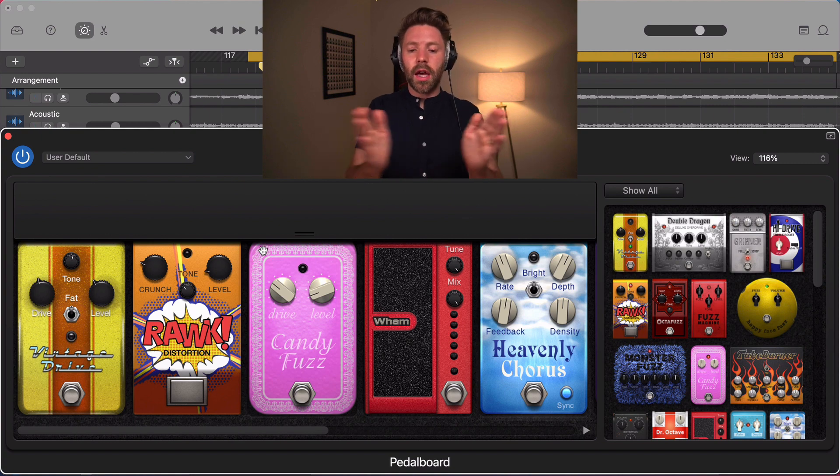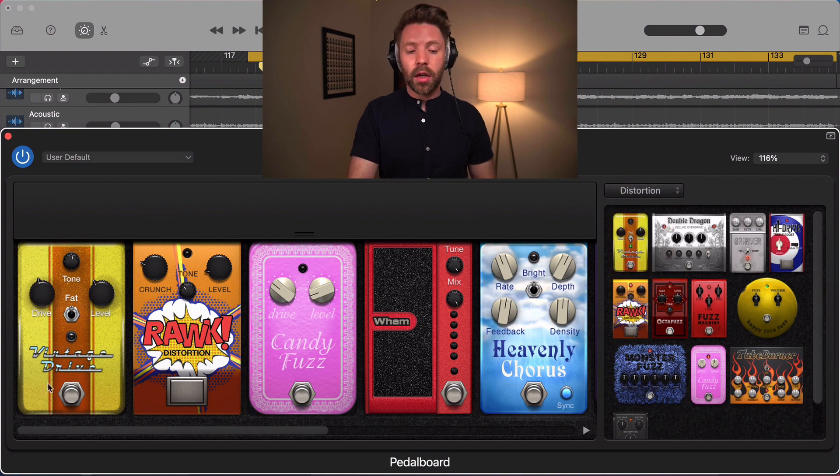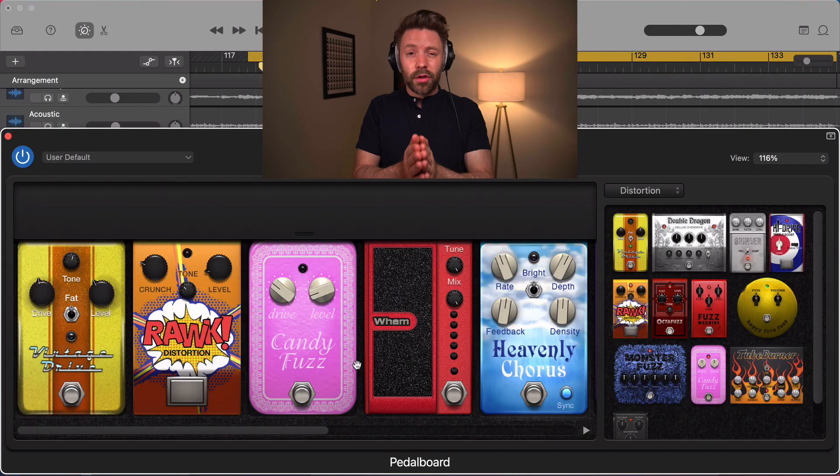This is a layout of more or less all the pedals. We won't go through every single one, but we'll break them down by category with quick examples. The first pedals are distortion, which is typically the first thing in your plugin chain. The pedal board goes left to right, so your signal passes through each pedal in order. With distortion, we have three types: overdrive, distortion, and fuzz.